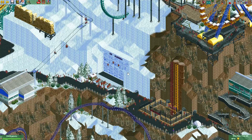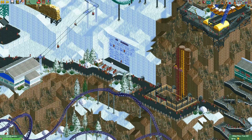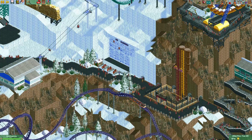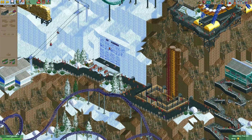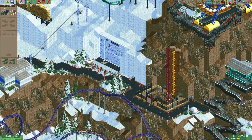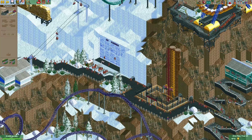I think this ride needs a ride attendant. The people who ride this will probably need some instructions, so I will add a patron here as the ride attendant. I'll just make a piece of path here and let an entertainer walk around here to give all the riders instructions for this ride.